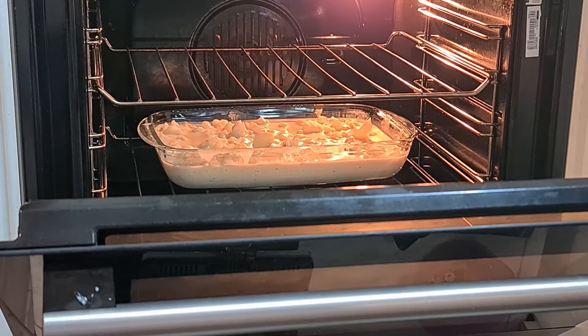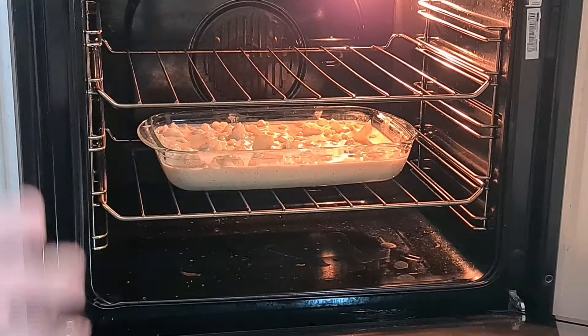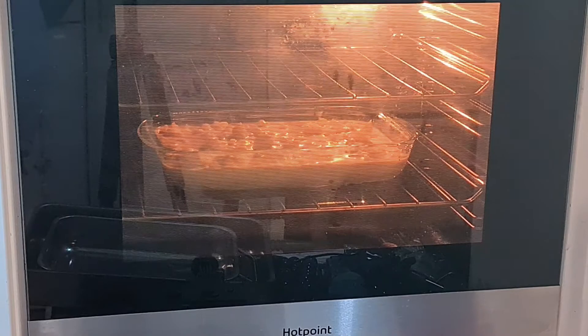I've placed all of the cooked cauliflower in the glass tray — this is a Pyrex dish. I've poured the cheese sauce all over it; the amount of cheese sauce is just about perfect. Some of the cauliflower is sticking up — that's okay, that's to be expected. That's going to go in the oven for 25 to 35 minutes until it's nice and golden brown on top. I've cooked some chicken burgers to go with it — lovely quarter-pound chicken burgers.